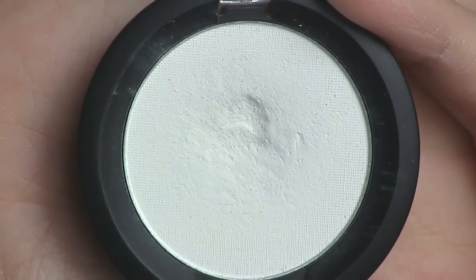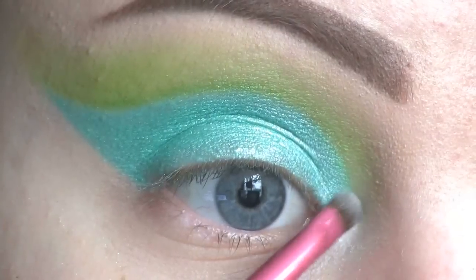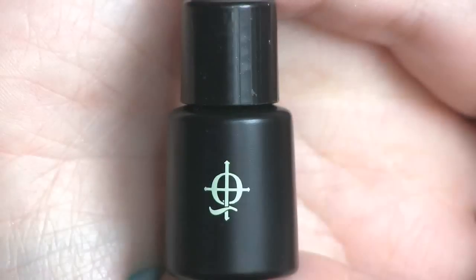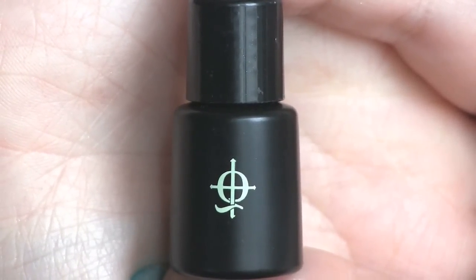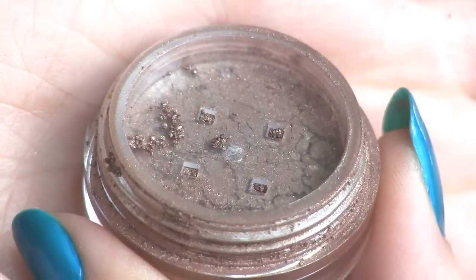To the inner corner of the eye, I'll be placing Sugarpill's eyeshadow in Taco. To draw the brown part of the feather, I'll be using a mixture of the Illamasqua Sealing Gel and this pigment by Makeup Geek called Nightlife.